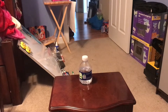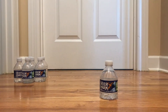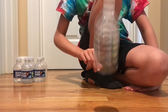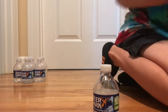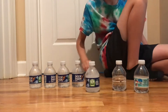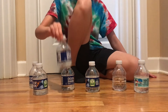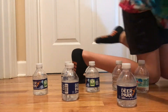I did it! This is going to be ten bottle flips in a row, so let's get started. Ten — let's go, ten in a row! Yes! Let's go, all of them in a row!